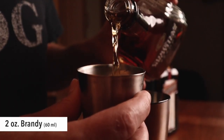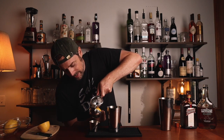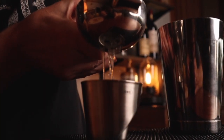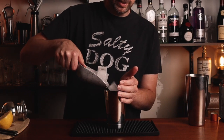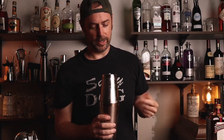To make the classic sidecar, start with your mixing tin. For the citrus, we're going to be using fresh lemon — just go ahead and give that a nice cut. We're going to squeeze in one full ounce of fresh lemon juice and add it to the tin. Then add ice to the shaker tin and give it a good shake until icy cold.